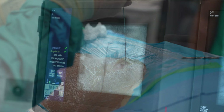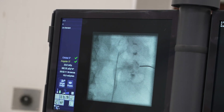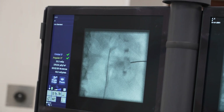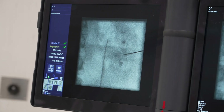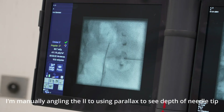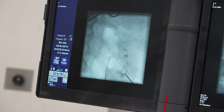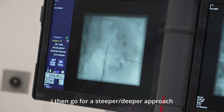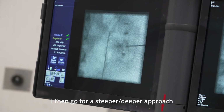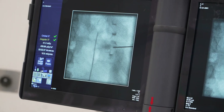If you look on the intensifier now, you can see we're going down towards that calyx — handle the respiration. We're going to watch the tip of the needle and see if it moves in relation to that density. If anything, it moves slightly in the opposite direction, so I'm probably slightly superficial to it — probably not quite deep enough. So I'm going to advance my fingers and try there.